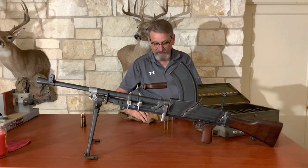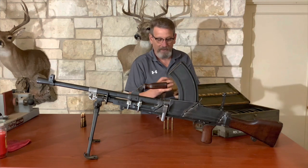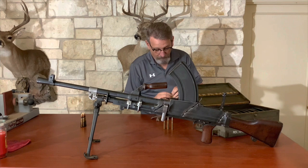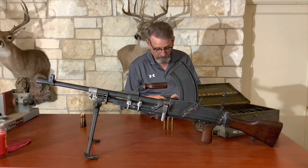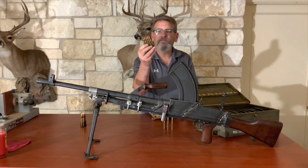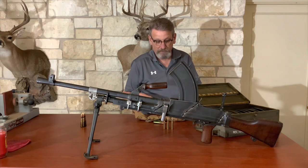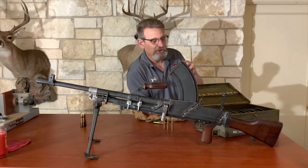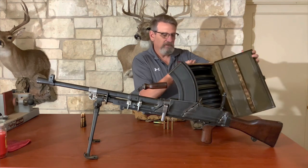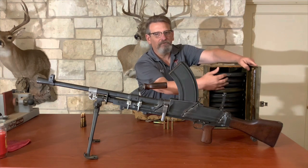I also happen to have some original ammo pouches, and this is how the .303 would have come in these pouches. They have a little tab on them, a little metal clip that you fold out. These come in little stripper clips that they could then load into the magazines.